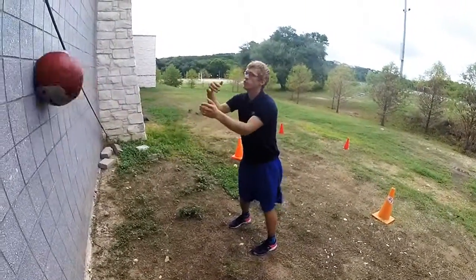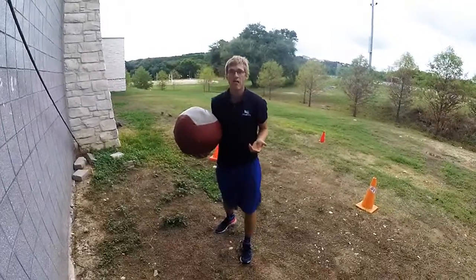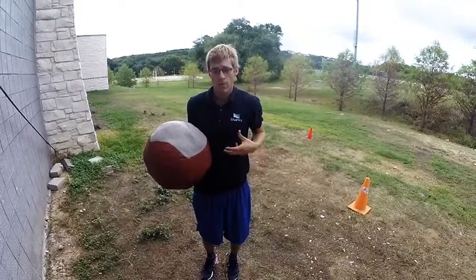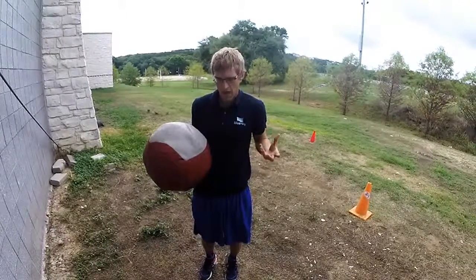This is really going to force you to engage your core and your back, and it's a lot more effective for your time rather than just doing normal sit-ups or traditional exercises you think about when you think about core. By throwing, you're actually doing a lot more justice for your core. You're using your time and you're getting stronger.